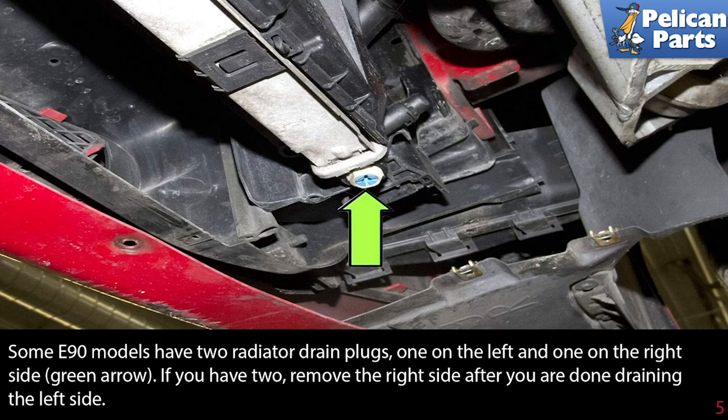Some E90 models have two radiator drain plugs, one on the left and one on the right side. If you have two, remove the right side after you're done draining the left side.